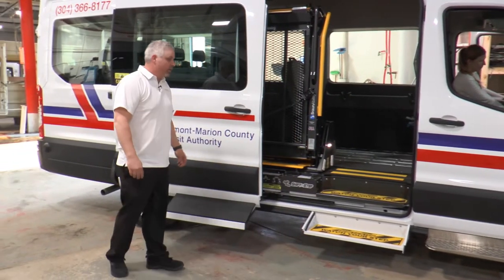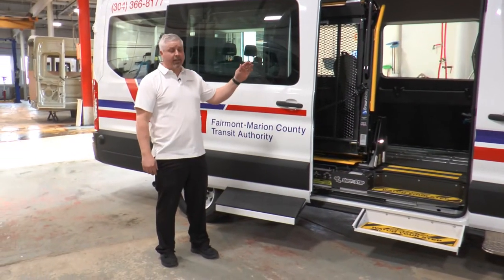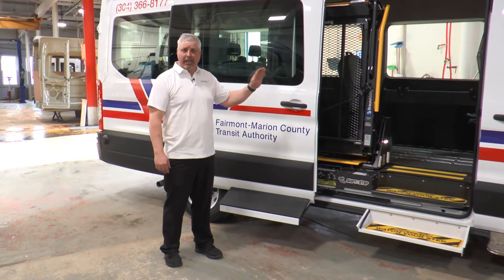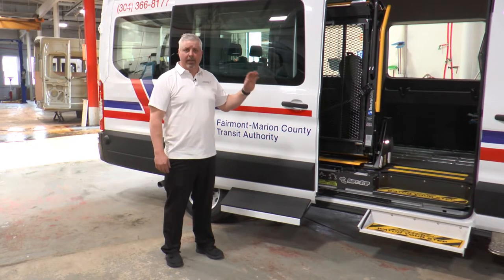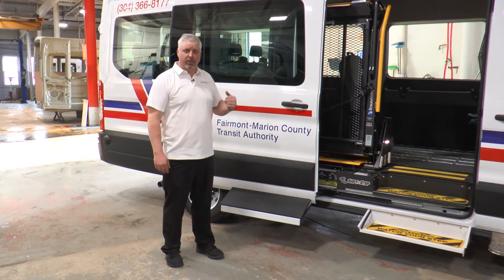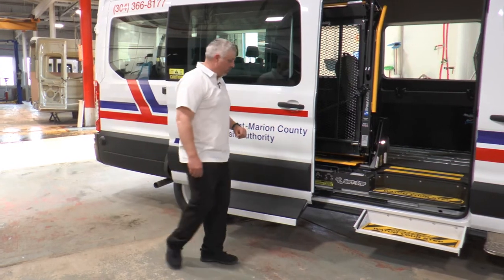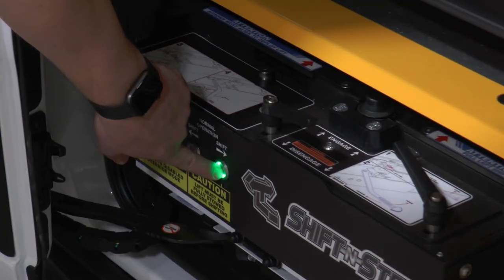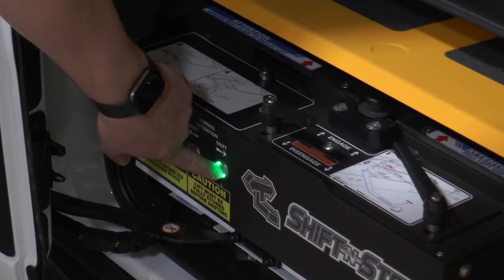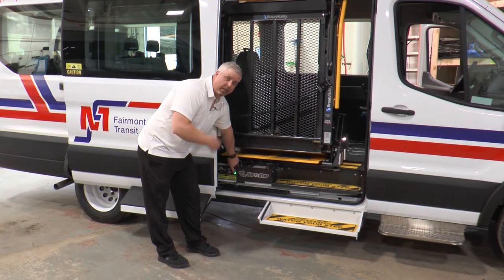For operation of the wheelchair lift, we'll need to set the parking brake and have the key on. In most cases it's better to have the engine running, but because we're inside today we're going to leave it off. I'm going to push and hold the shift right button until the shifting step stops on its own. The lights on the lift should illuminate at that point.